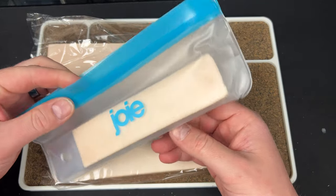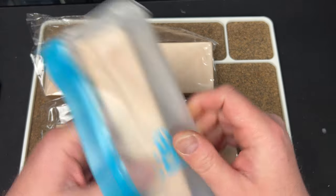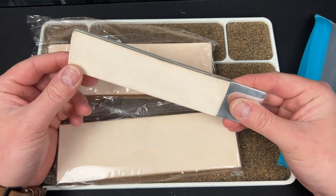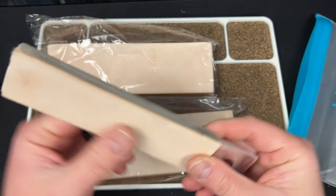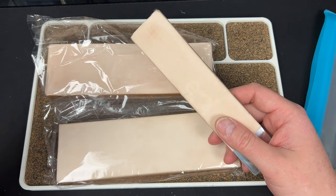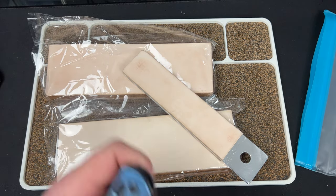First off, I love these ziplock-style bags — this is awesome, I want one. This is an aluminum-based strop, looks like it's double-sided. That just feels good. Do I have a knife that needs stropping? Oh yeah, maybe — let's see.